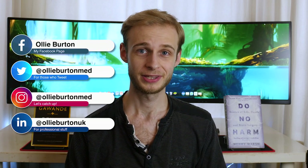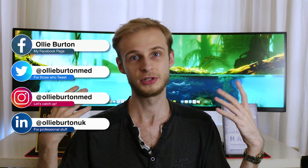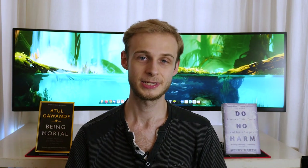Hi guys, Ollie here, welcome back. I am a final year medical student at the University of Warwick. As I'm sure you're well aware by now, I tend to film in front of my computer desk because of the way my bedroom is laid out in our student house — that's where I have the most free room to film. There's been a lot of comments and questions about this monitor behind me, so I thought this would be a good chance to address those questions and give you my full review on exactly what this monitor is, why I bought it, what I use it for, and whether I recommend it. So without further ado, here are my thoughts on the Samsung CRG9 Super Ultra Wide Monitor.